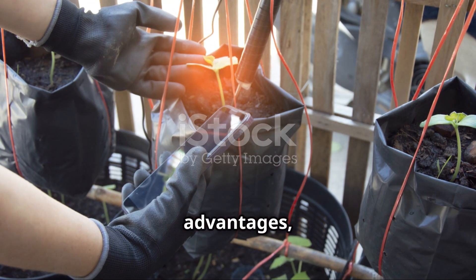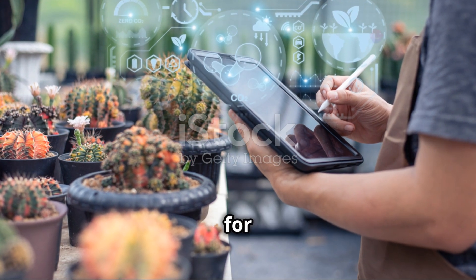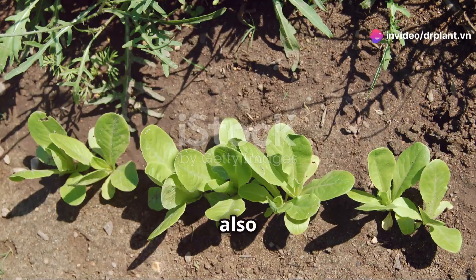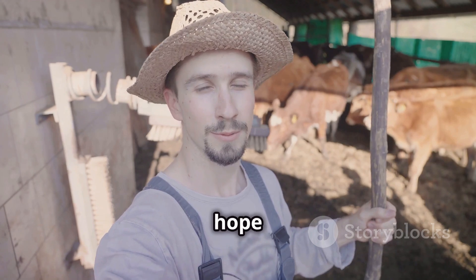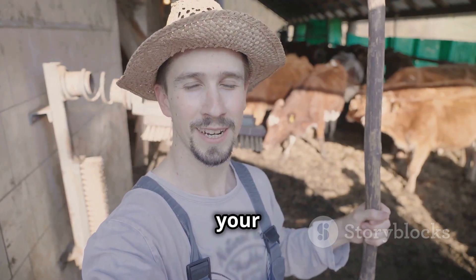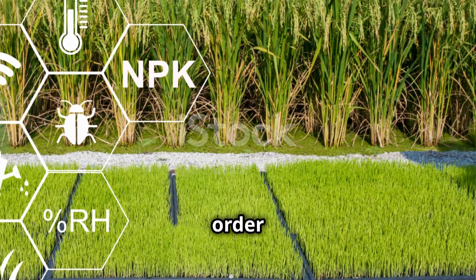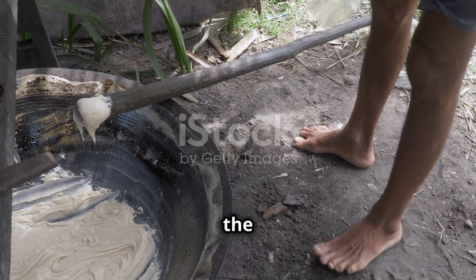With these great advantages, AMI Magi Nat is truly a reliable companion for farmers. This product not only helps plants grow healthy, but also ensures that the garden is always green and sustainable. Visit the website drplantdien to learn more and order AMI Magi Nat today. Thank you for watching. See you in the next sharing videos.